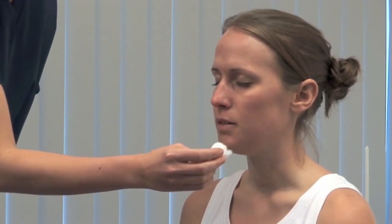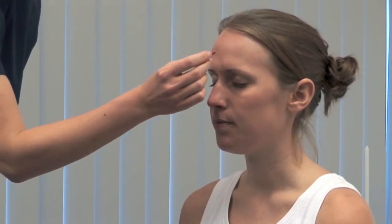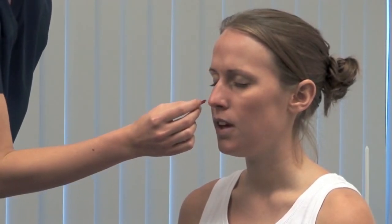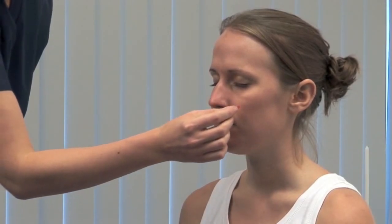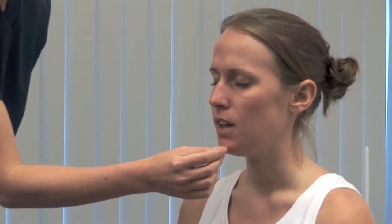Repeat the test for pain sensation. I'm now going to touch your face with a small pin. Please close your eyes and tell me if you feel it sharp. Carefully test each of the three areas on both sides. Be aware that brain stem lesions may cause sensory loss in an onion skin pattern. Carefully dispose of the sharp. Also use an orange stick to test touch on the anterior two-thirds of the tongue.